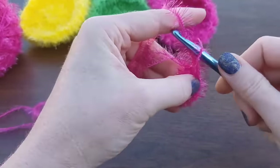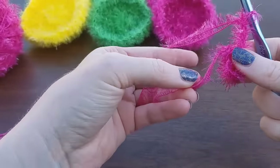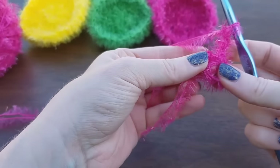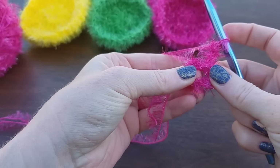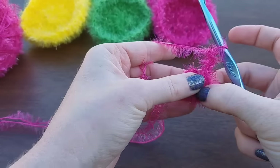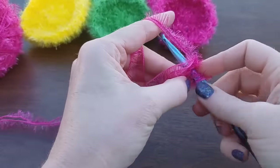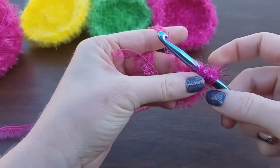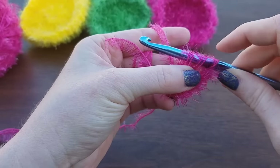Go ahead and chain three. This tail you can crochet right on top of — if you do that you won't have to sew it in at the end, so just lay it alongside and go on top of it. Alright, we're going to do our first double crochet into our circle. All these stitches go into the circle. Yarn over, put your hook through the center, and pull up a loop. You've got one, two, three loops on the hook.